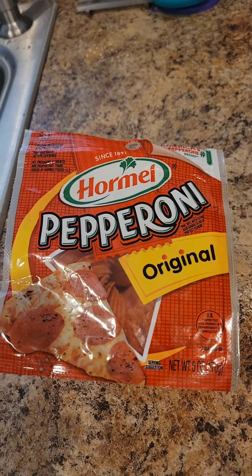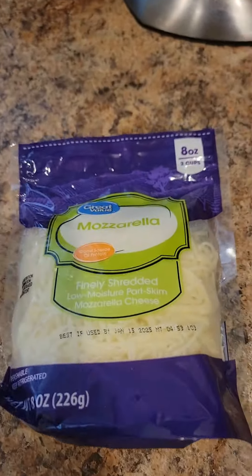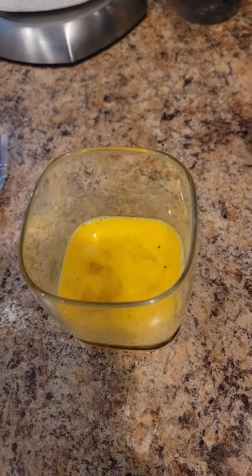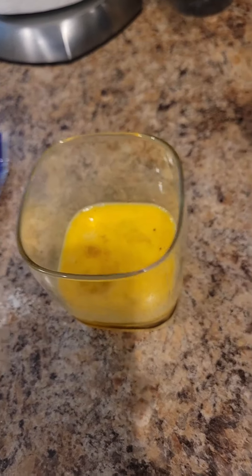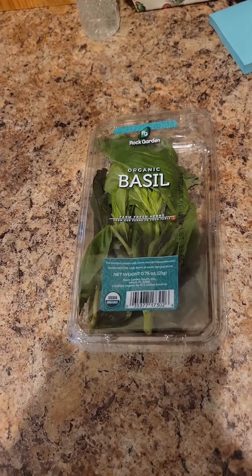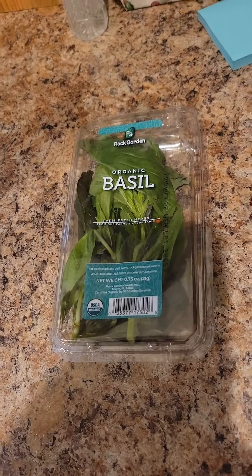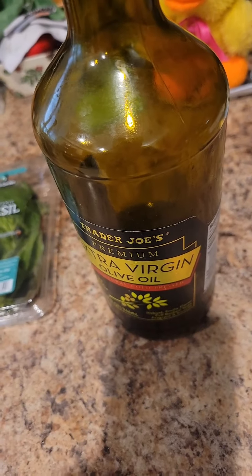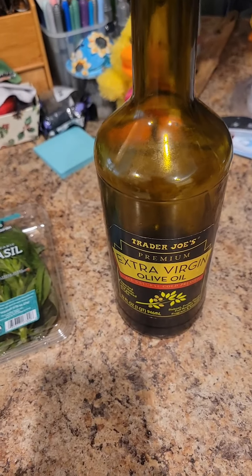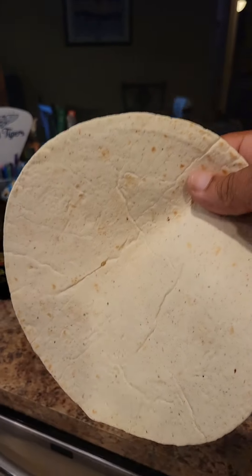For this, I have the following ingredients: pepperoni, mozzarella cheese, two eggs that have salt and pepper in the eggs, an extra bit of salt and pepper. This part is optional — you can add some basil leaves and olive oil. I prefer to use hot chili oil, but I've got olive oil. Also, as far as the quesadilla part, here's our tortilla.